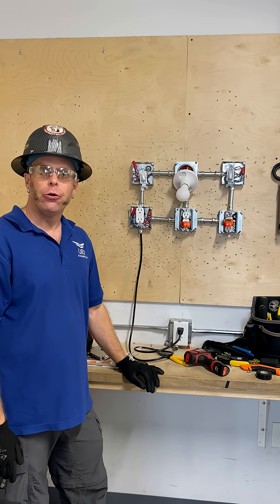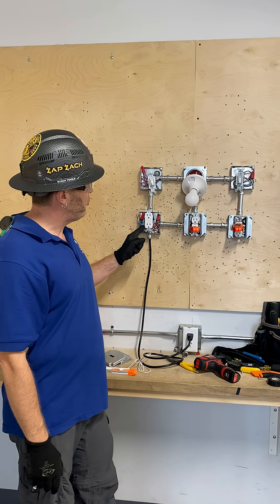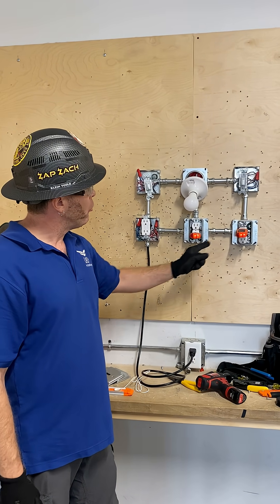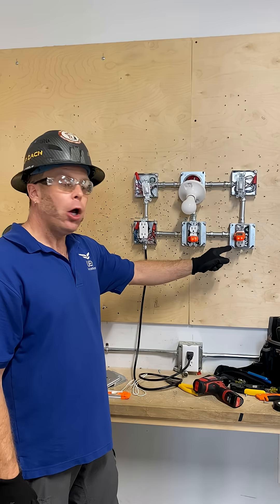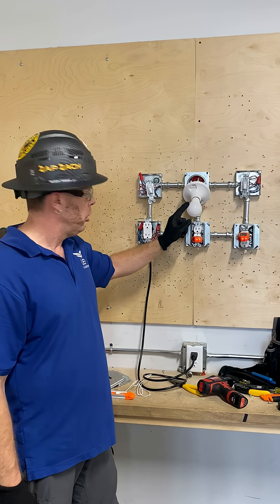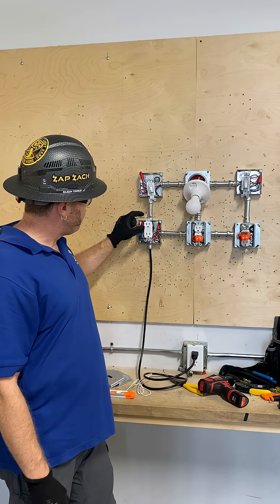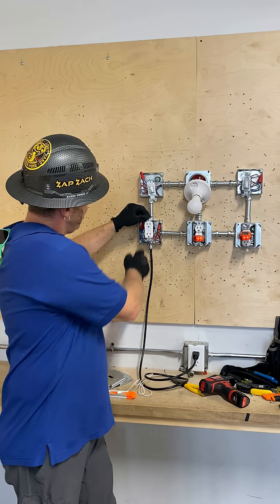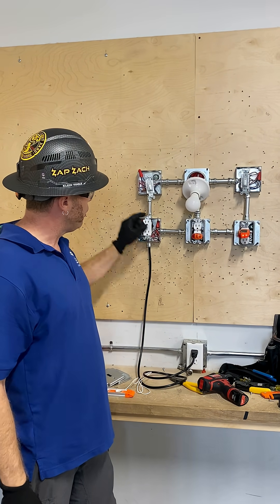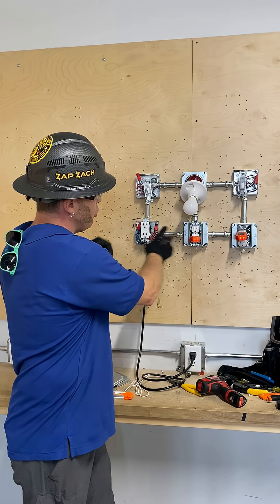Hi, I'm Zap Zach here. What we're doing today is running a GFCI controlling this outlet here, a half-hot constant outlet, and a three-way controlling this lamp here. If I trip this, it trips this circuit here because the GFCI is then in control of this.